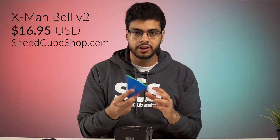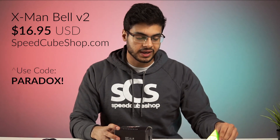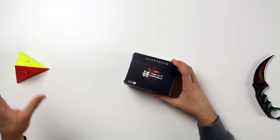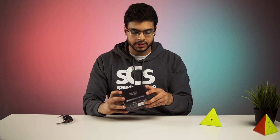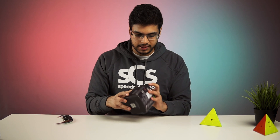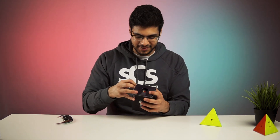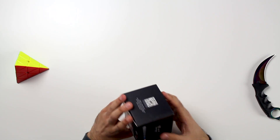It is the successor to the original Version 1 Magnetic X-Men Bell Pyraminx. This is one of the first magnetic Pyraminxes and it's an extremely popular one still to this day. So I'm excited to see after so many years what Qi has done to improve their great design.